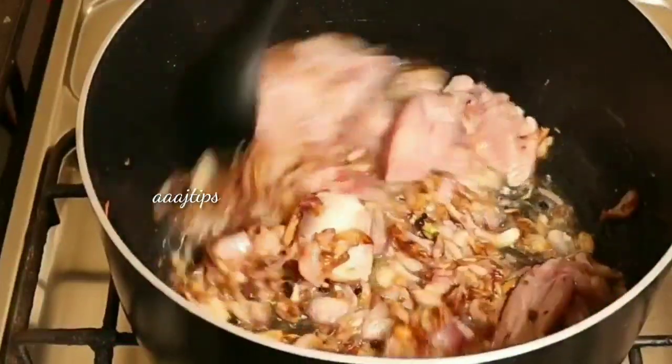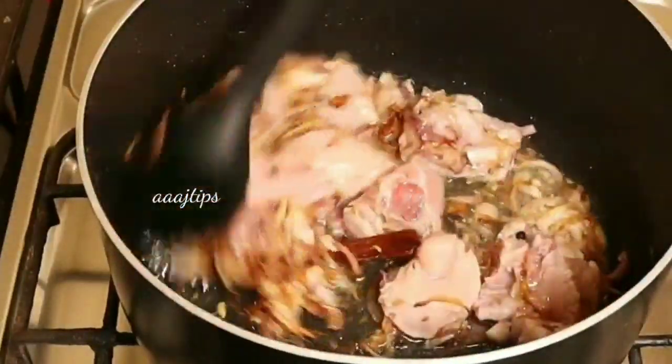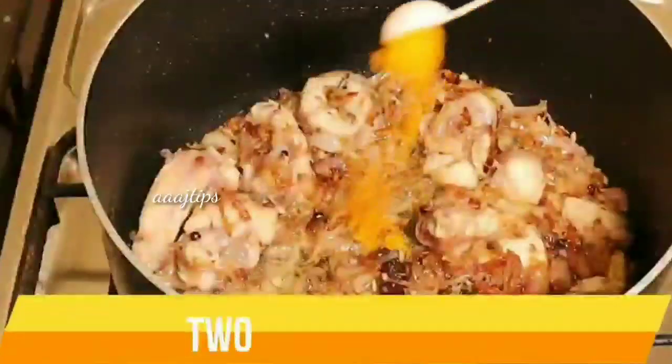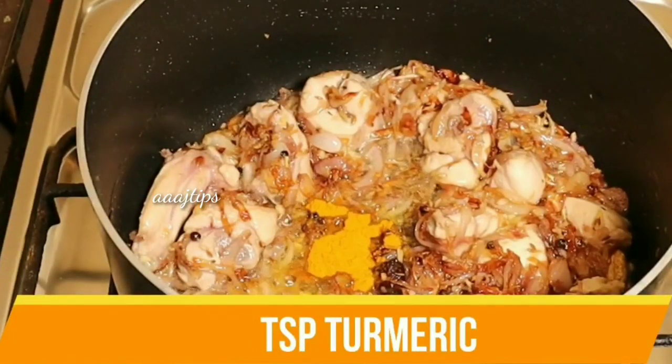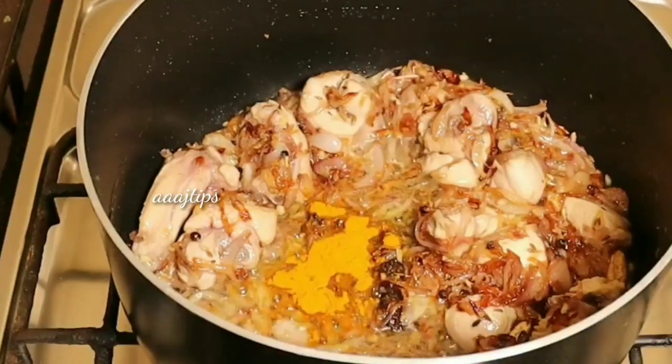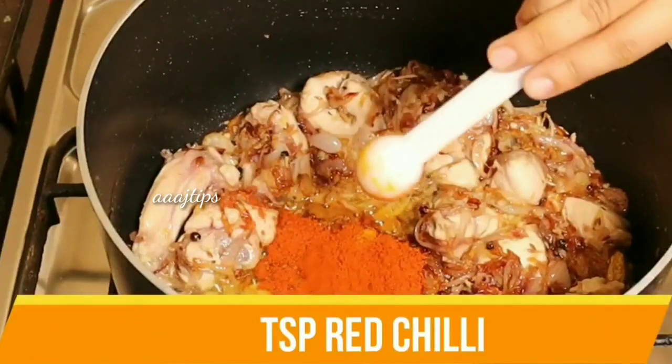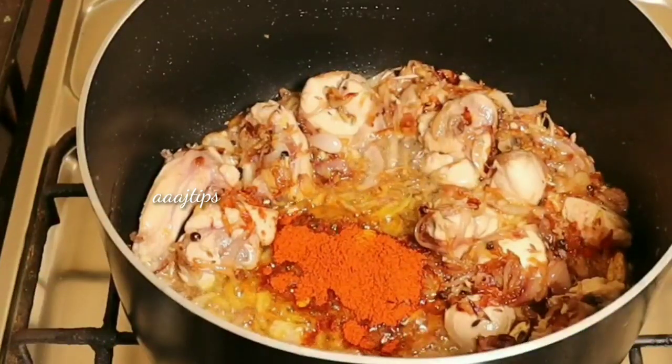Since we are done with this, we will mix the chicken and the ingredients in the pot. Add 1 spoon and 1 spoon.